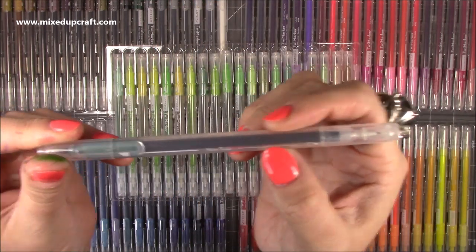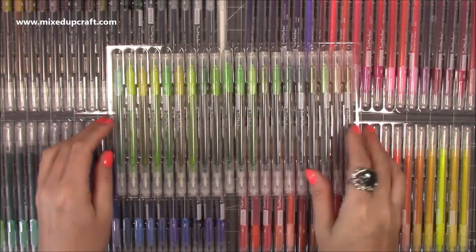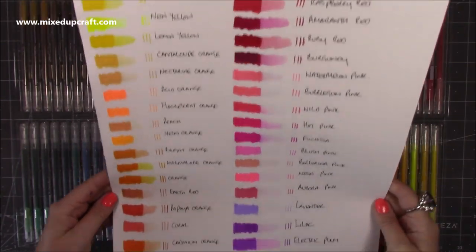Really nice pens and the thing I liked about this is the amount of colours — you can see there, there's just so many. You get a real nice mix of your pinks, your oranges, your blues, your greens, and then your greys and your blacks.